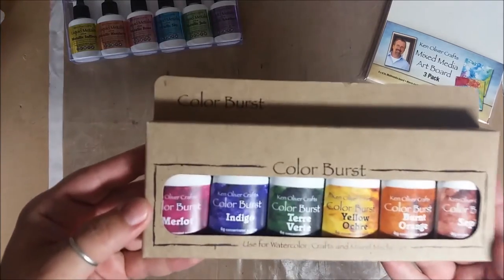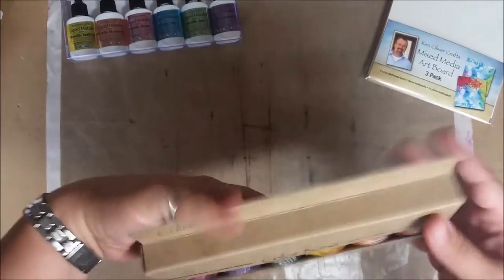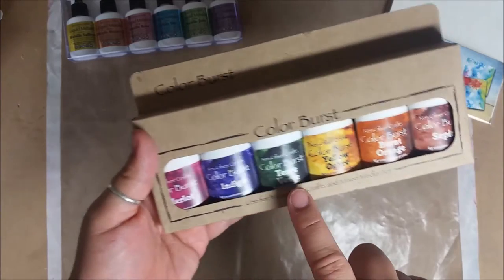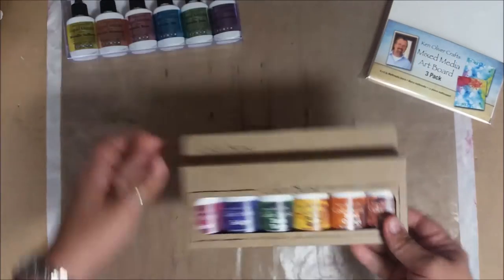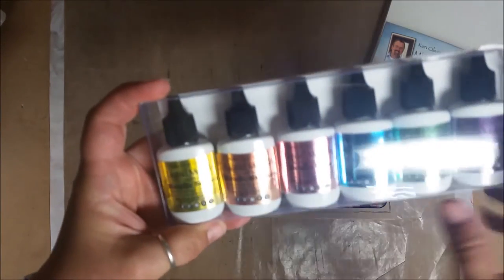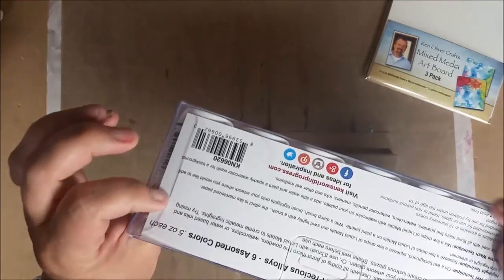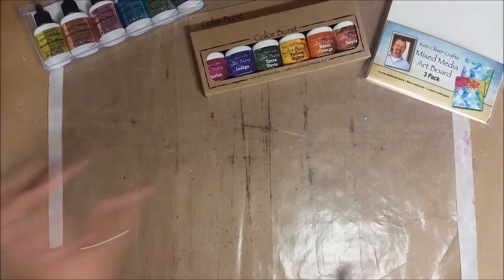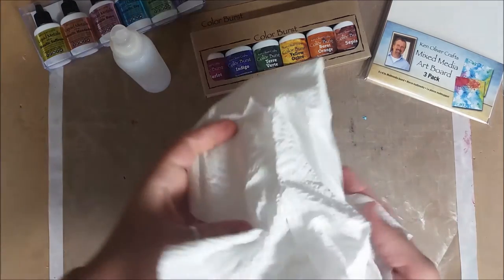In the regular Color Bursts, I think this is just the earth tones — we get merlot, indigo, terra verde, yellow ochre, burnt orange, and sepia. Then he just came out with the liquid metals, and there's a whole line of liquid metal colors. So let's get to playing and I'll show you all the fun things. You will need a water bottle and paper towel.